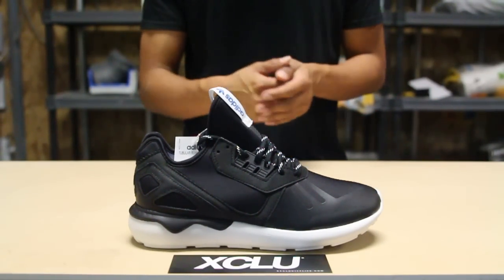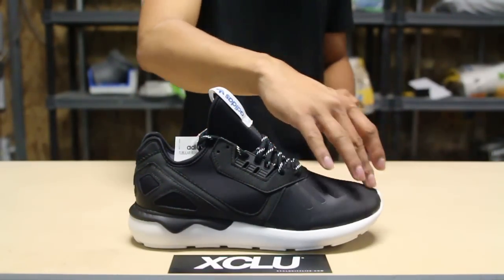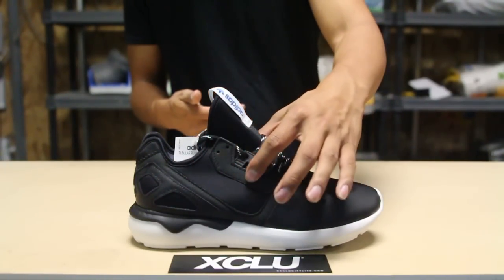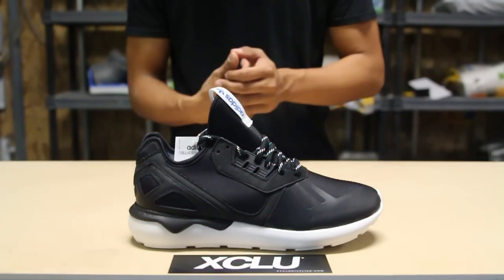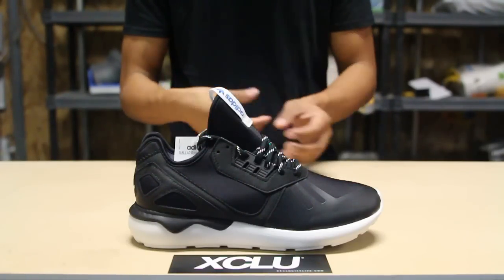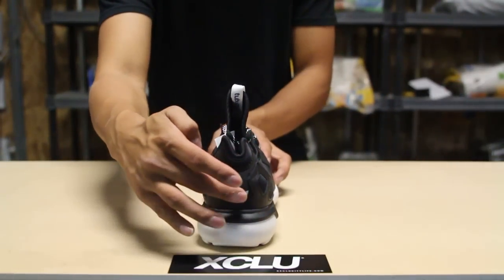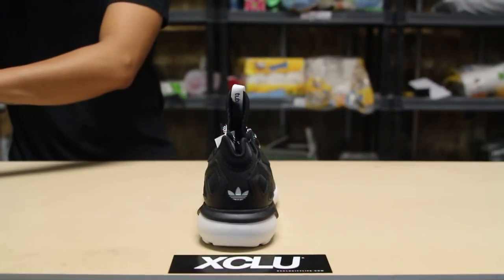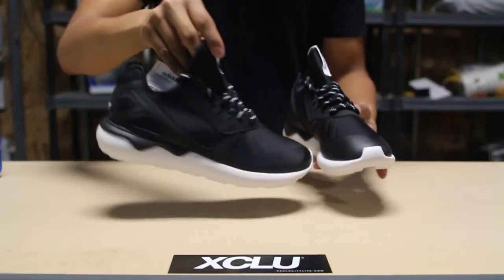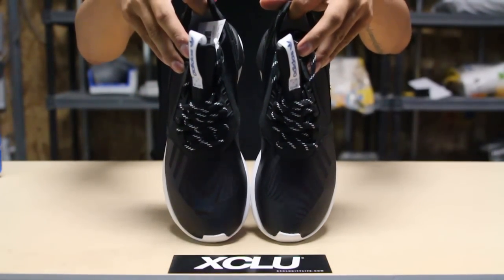The upper part of the shoe features neoprene throughout the entire sneaker. You got a little bit of taping over here in that tonal black, as well as suede on the side panel. You got that molded plastic eyelid on the side right over here, and a leather piece here on the heel clip. You got your Adidas Originals sign on the back of the shoe. If you check out the front of the shoe, you can see more of the taping right there on the toe box.